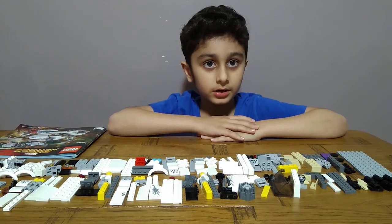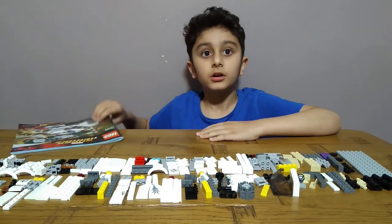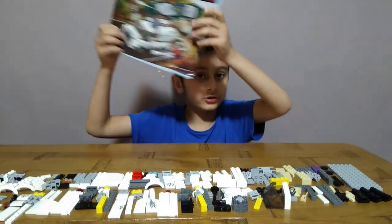Hey guys, today I'll be making a Lego Super Heroes Marvel 2, part 2.